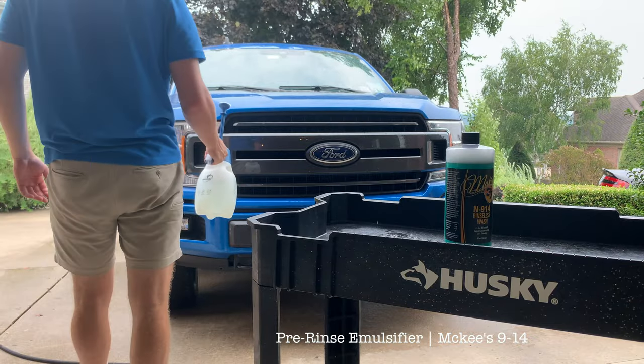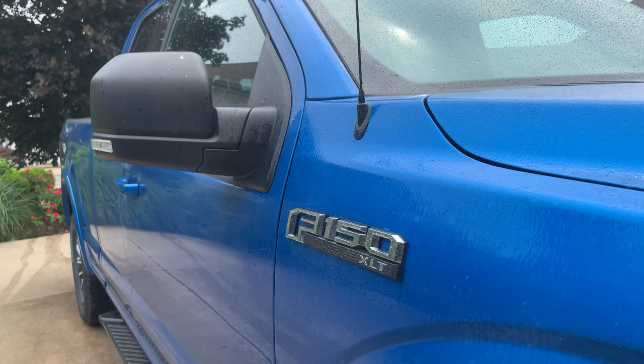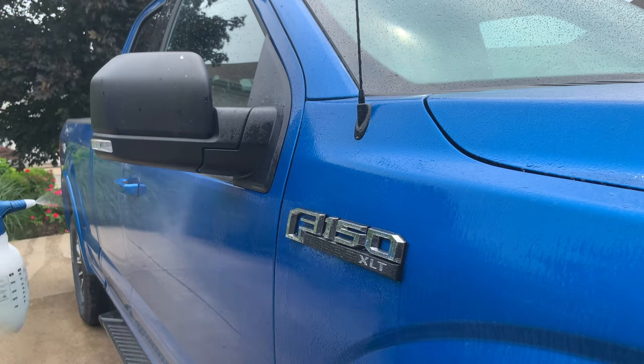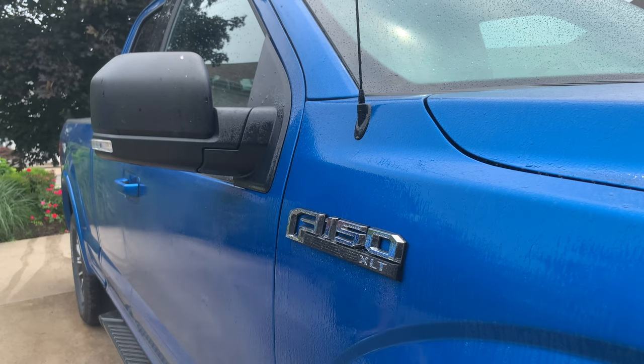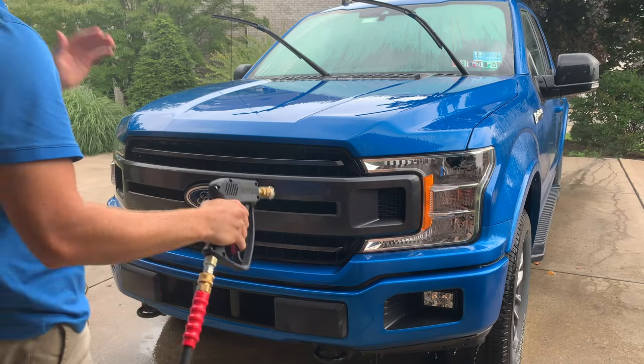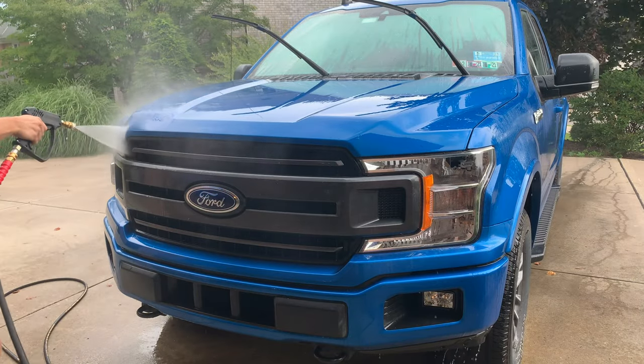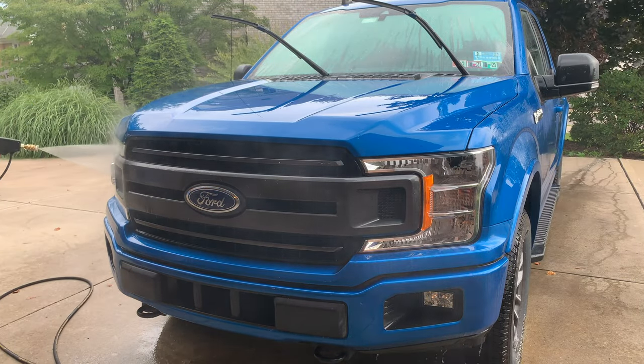In certain situations, I like to spray down the vehicle with a light dilution of McKees 37 as a pre-rinse. This helps emulsify or break down the dirt, and it also encapsulates it, which is just another means of preventing scratching. I let this dwell for a minute or two, and then I'll give the whole vehicle a thorough pressure rinse, really taking my time to get as much dirt and grime off as possible before the hand wash.